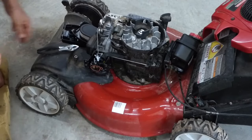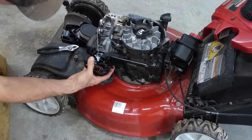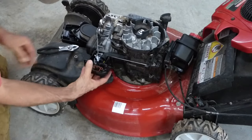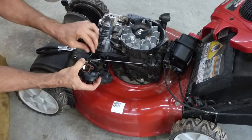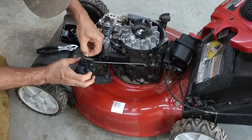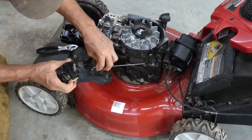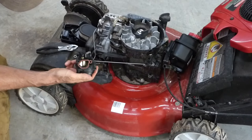Next, the carburetor. It's pretty simple — it just pulls straight out. It's not screwed in or anything; it slides in this bracket. That's it. Tip it up, disconnect the automatic choke, and disconnect the throttle. Set those aside. We'll take this to the workbench and clean it up.